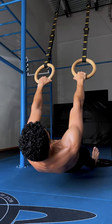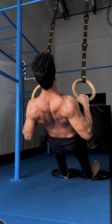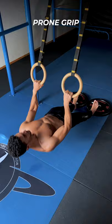Set the scapula with a strong depression and light retraction to start. Pull by retracting the scapula so when the arms are at 90 degrees you are ready in full retraction. Finish the movement and bring the elbows back, then release to the initial position. You can use pronated grip, supinated grip, or a mixture of both.